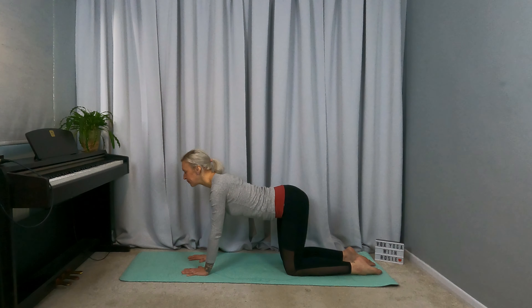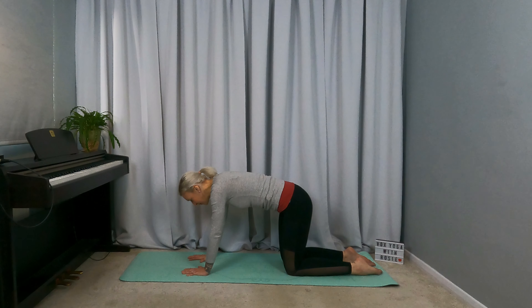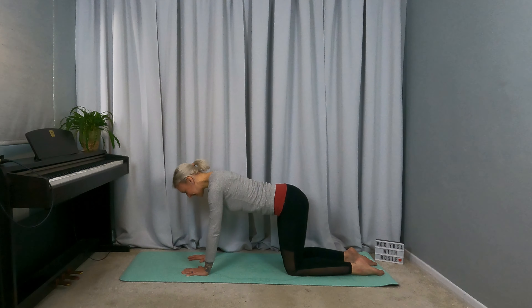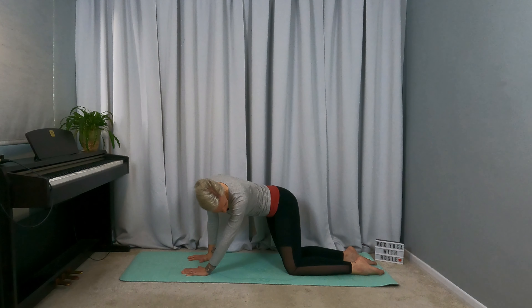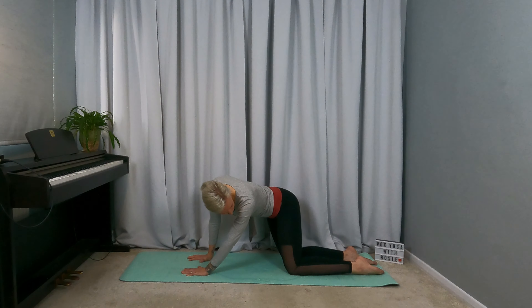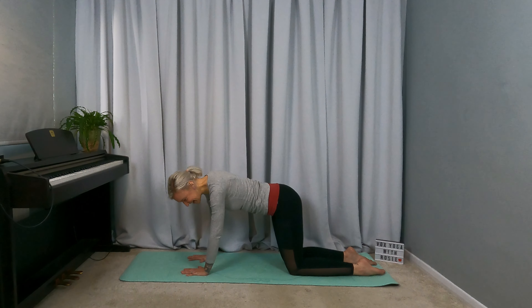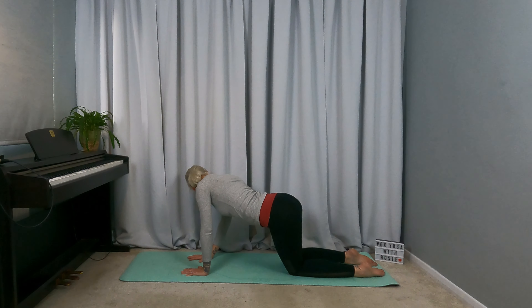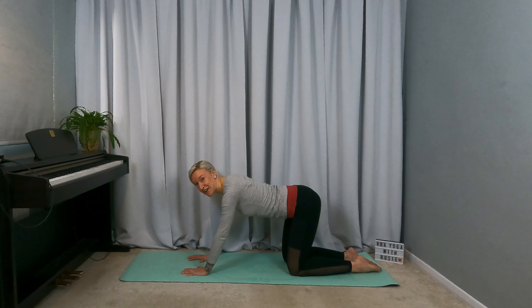Tuck the tailbone, round the back, looking to the knees, feel your shoulder blades draw apart. Come back to centre, look over your left shoulder — you can feel your hips moving over to the right. Come back to centre, look over the right shoulder, hips move to the left. Come back to centre, sit back on the heels.